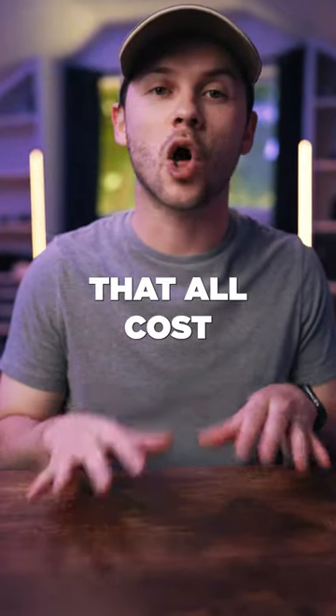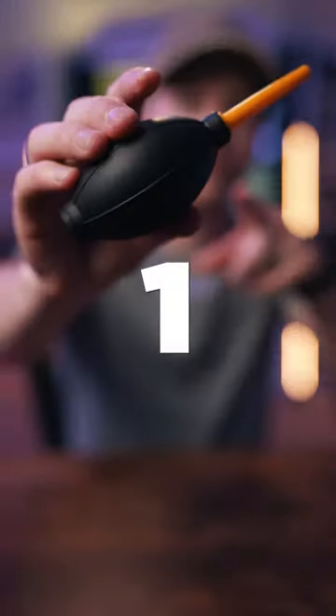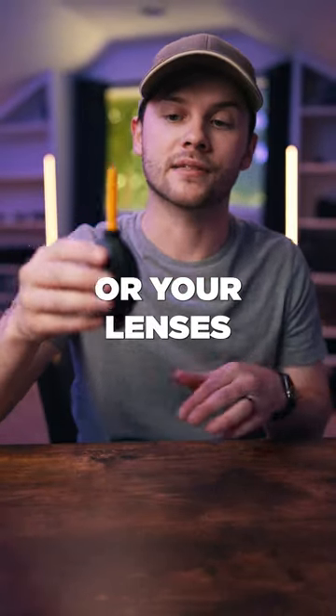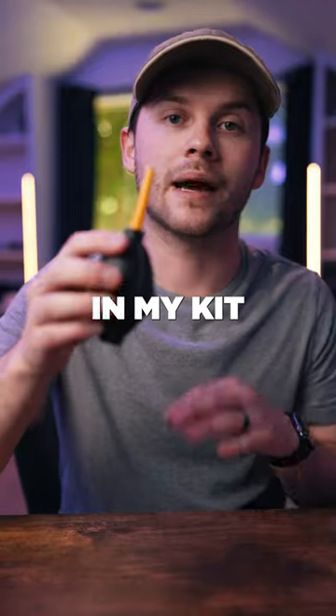Here are five filmmaking accessories that all cost under 20 dollars. First are these little rocket blowers to clean off your camera sensor or your lenses. These are great — I always keep one of these in my kit.